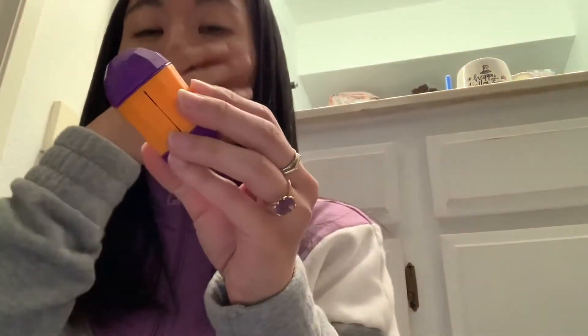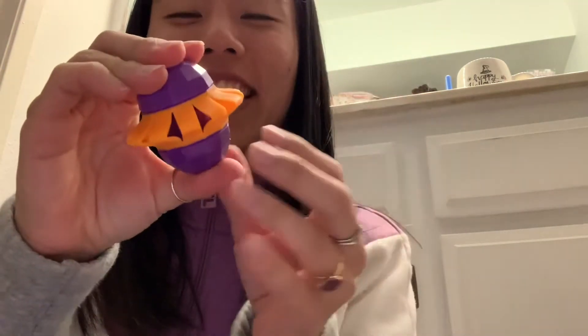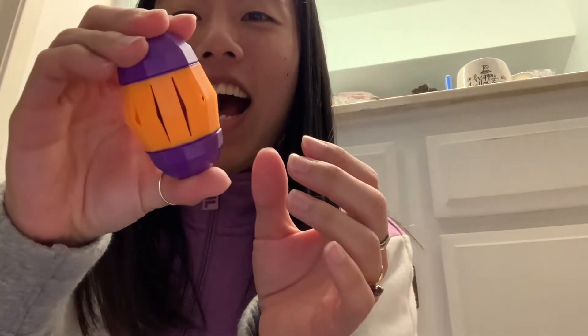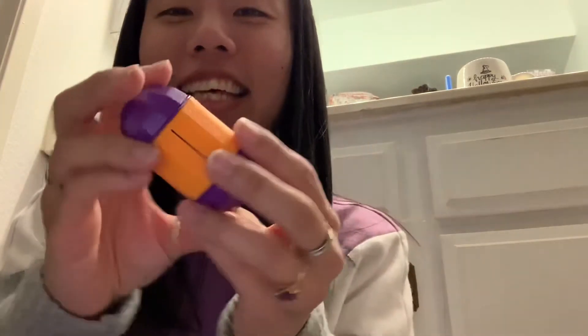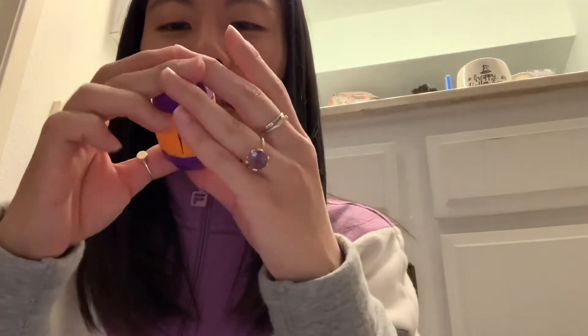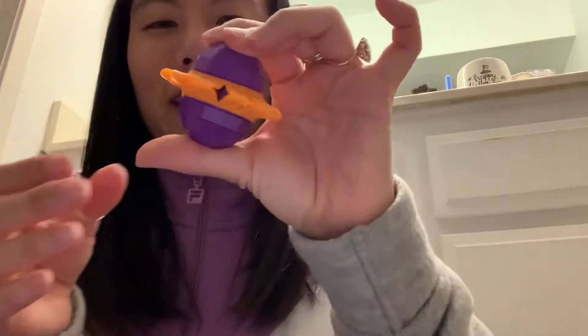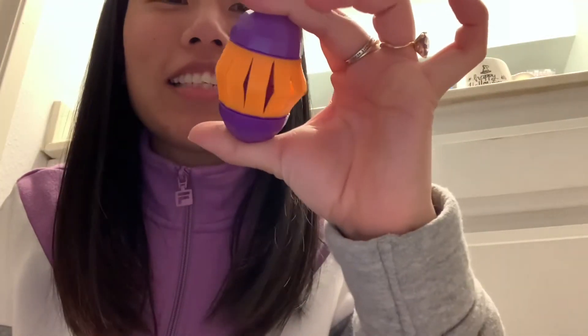I wonder why. Oh, that's fun. Not a lot of spinning action and I think I broke it, actually, just now. This doesn't screw on and off, it's just being weird. That's cool. It looks like a Chinese lantern almost. These are cool.